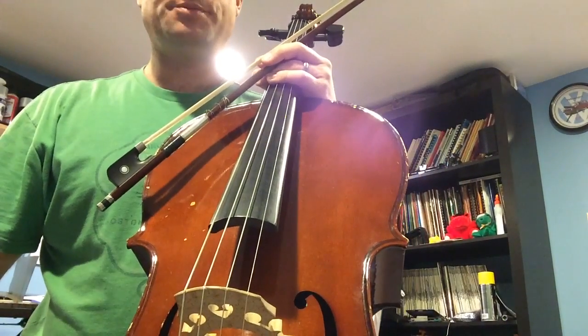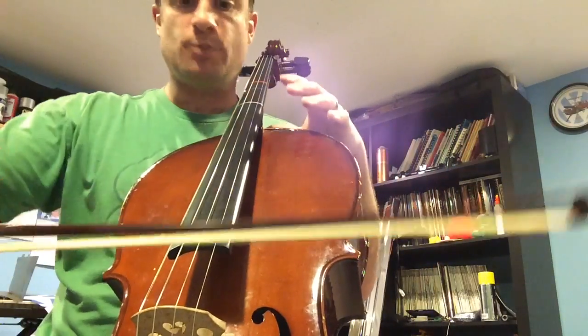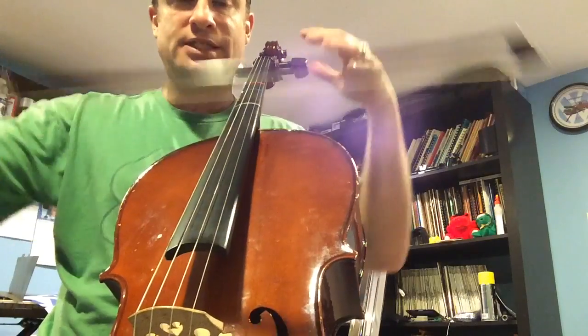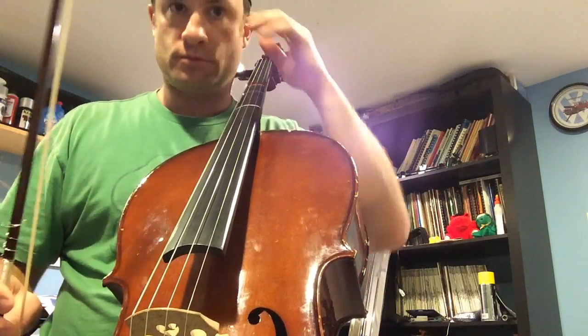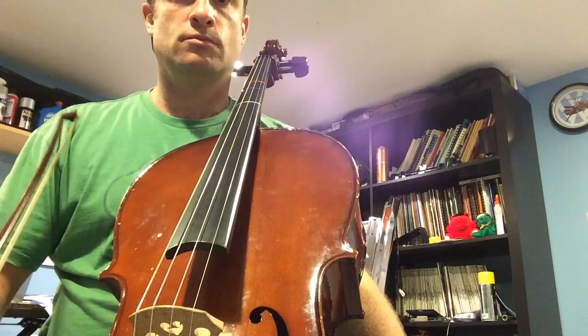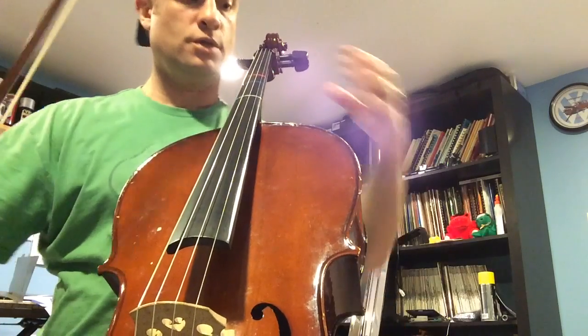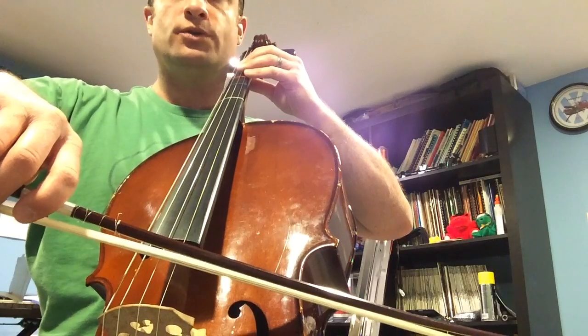Okay, cello — a hundred beats per measure, Stone Mountain Stomp. Here we go. Remember, everything is quicker now, so you've got to make smaller movements and really stay on top of the beat. Let's get ready — here we go: one, two, three, and four.